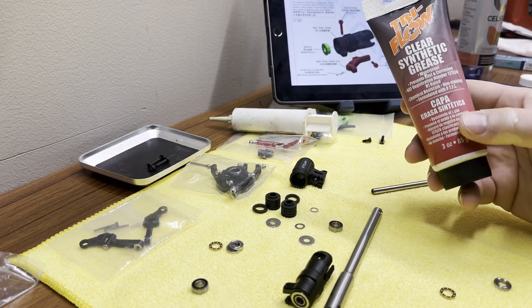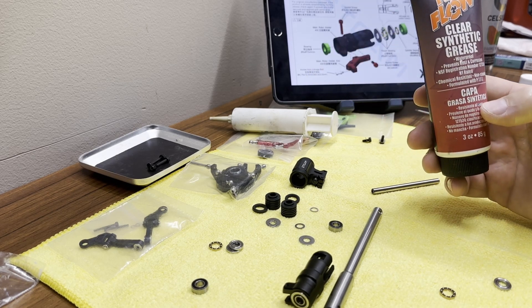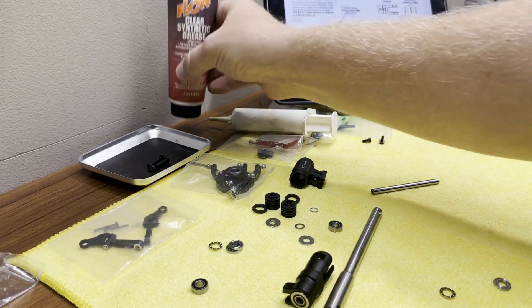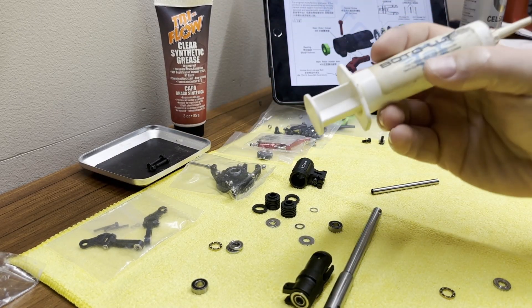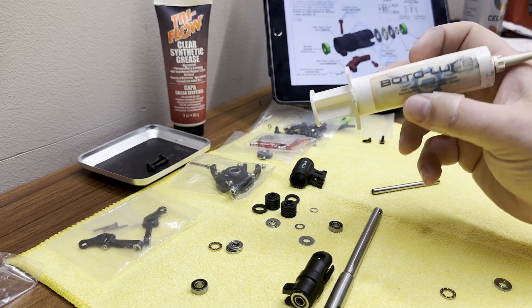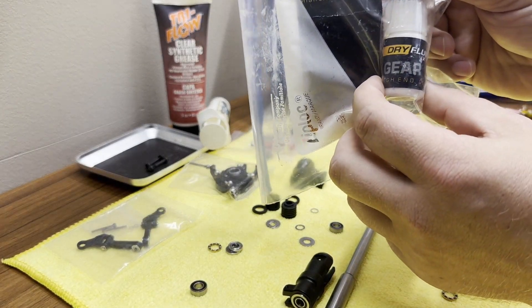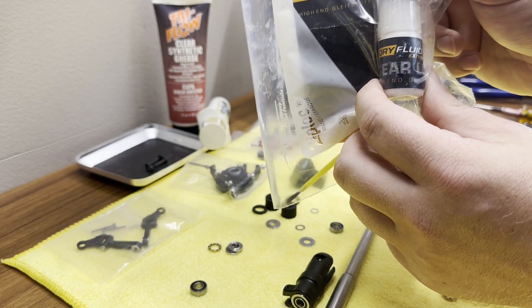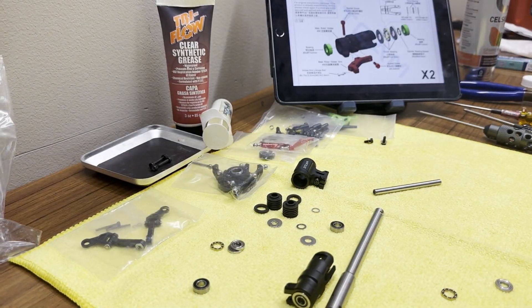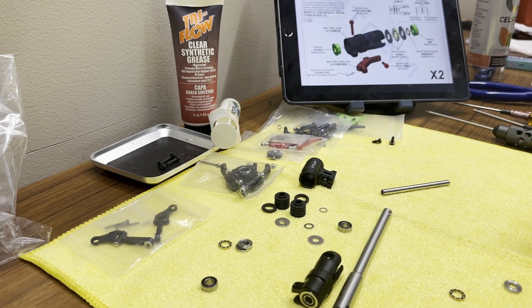To start, you're going to need some grease. There are three greases I've got out right here that I like to use. The Tri-Flow Clear Synthetic Grease is pretty good, pretty easy to find — I got that at a bike shop. Boto Lube is really good stuff, probably my go-to, and you can get it at A-Main. Also there's Dry Fluid Extreme Gear Lube, which I got at Aeropanda — really good stuff for the thrust bearings. I've tried them all and they all work very well, so just pick what you prefer and go with it.